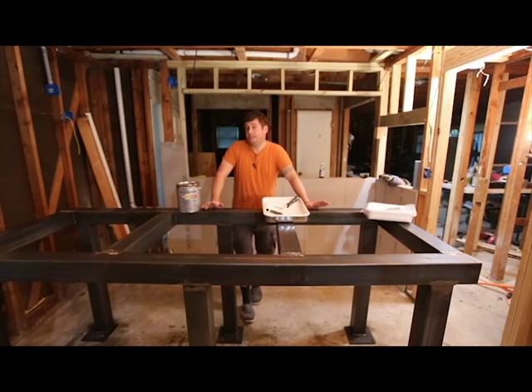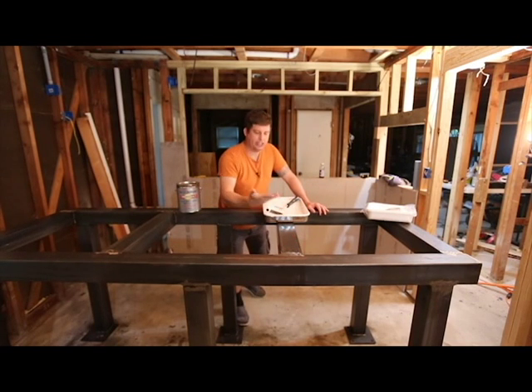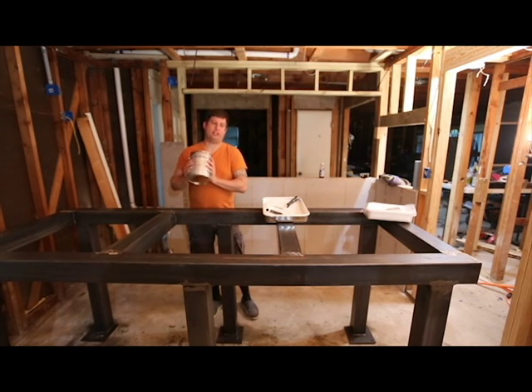I've allowed this to dry and gotten the supplies to paint it — still the same day, just changed shirts. The first test for grease is to run your finger along it, and if you don't get anything on your fingers, that means you've gotten all the grease, dirt, and oil off. I'm using Rust-Oleum rusty metal primer.